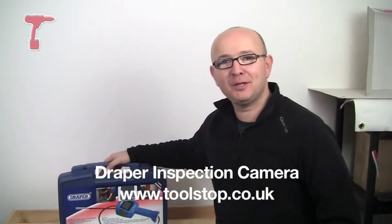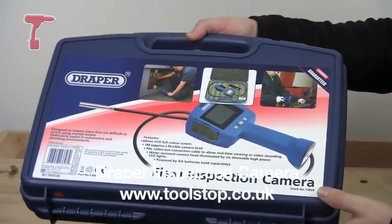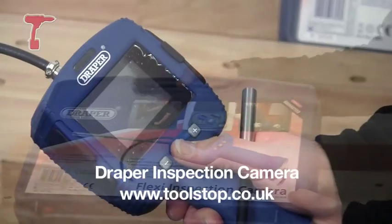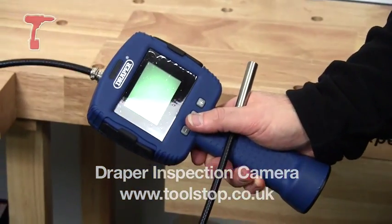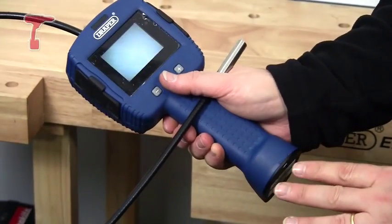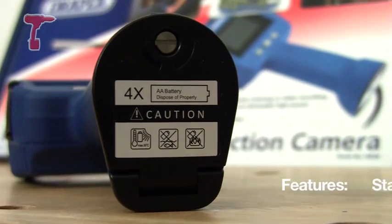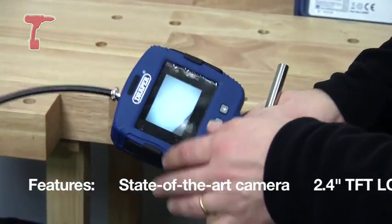Hello, it's Neil with Toolstop TV and here today we've got this Kraken Flexi Inspection Camera from Draper. It's part number 13828. So unlike other inspection cameras that we've reviewed before, this one doesn't work off of your power tool batteries. It takes four AA normal sized batteries, so really anybody can use it — it doesn't matter if you've got power tools or not.